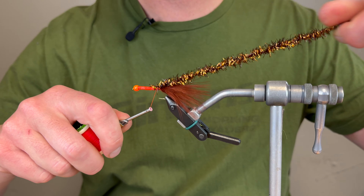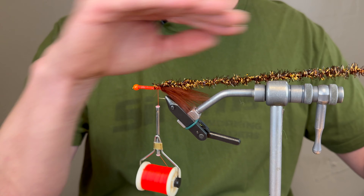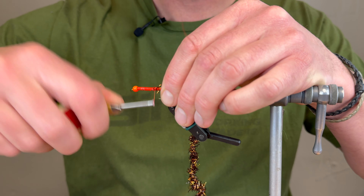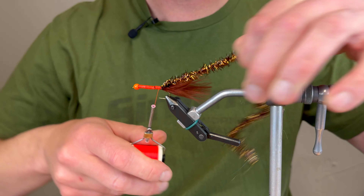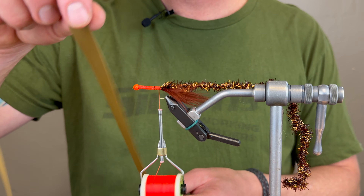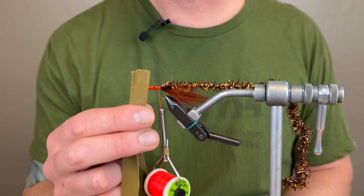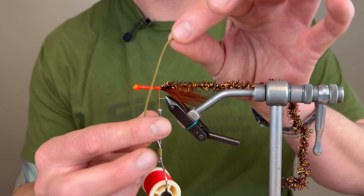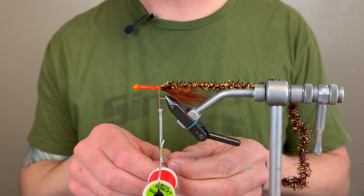Next we'll start off with some marabou. Sometimes you'll see me throw the variegated, sometimes solid — you can throw these flies in any color under the sun. Brown is a favorite of mine, I've gone olive. It's the flavor of the day when you get out on the river. I'm going to give a few wraps in here, bringing those wraps just about even with the barb on the hook, and make sure I have my marabou tied right behind the lead wraps for a nice smooth transition.